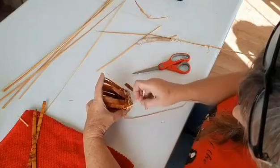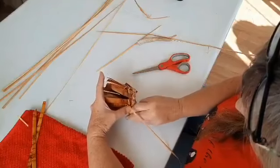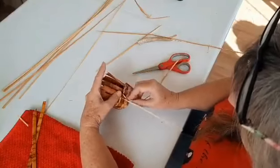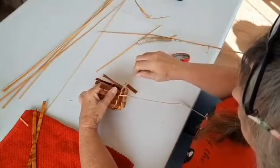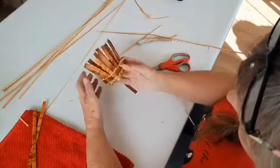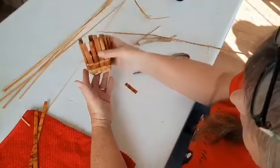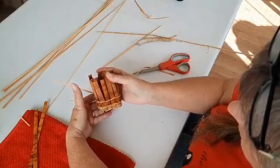Back and down, up and around. Back and down, up and around. Back and down — and I'm going to do four rows. Look, we're starting to really look like a basket there. That is awesome! Back to the next strip here shortly.